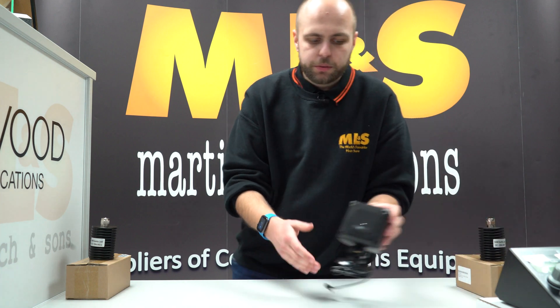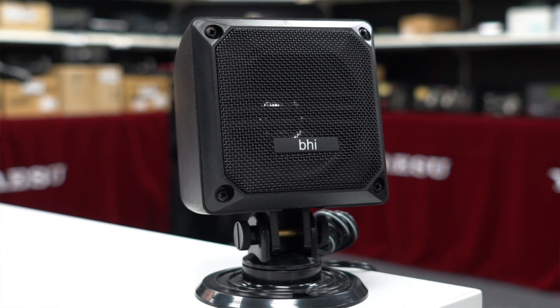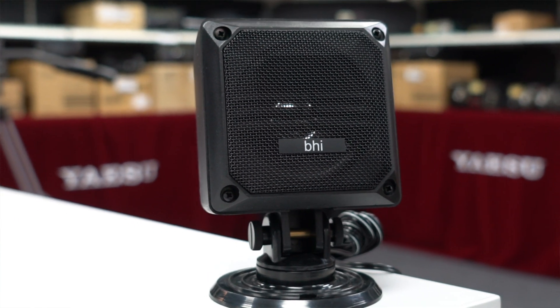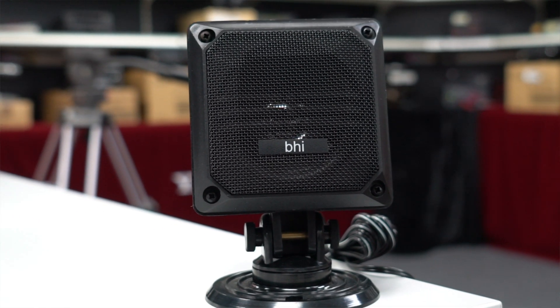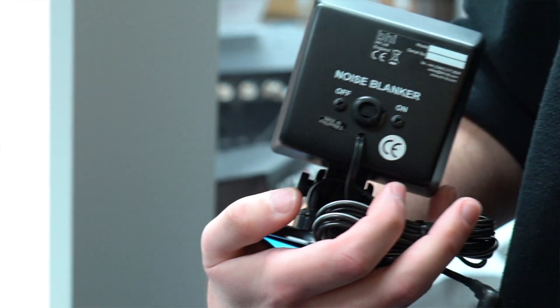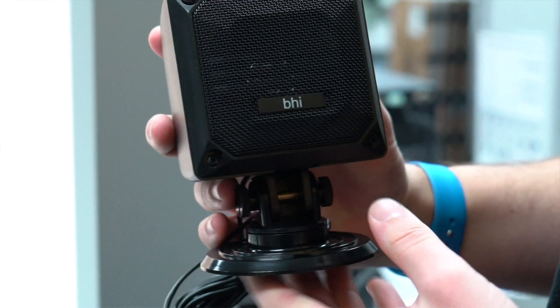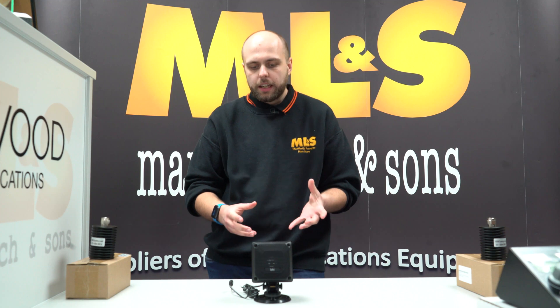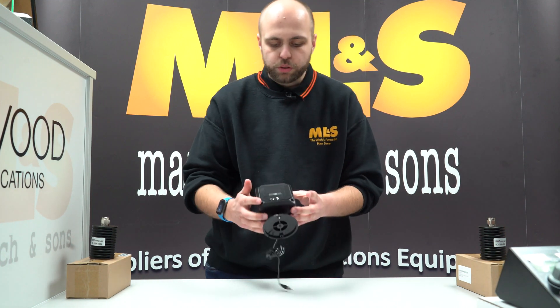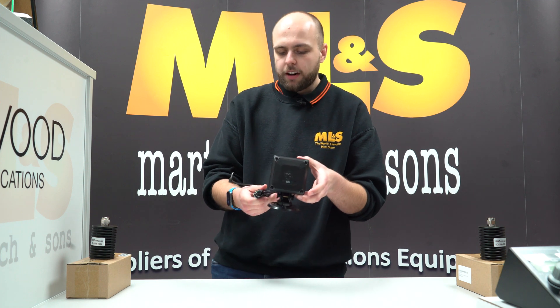Next up we've got the BHI SPKR8 — the Speaker 8. It's a nice little speaker with a 3.5mm mono jack and a built-in noise blanker. Nice and compact — maybe you want something for the car or something for the shack. BHI have a long history of good audio products, and this is no different. Again, available from stock right now.